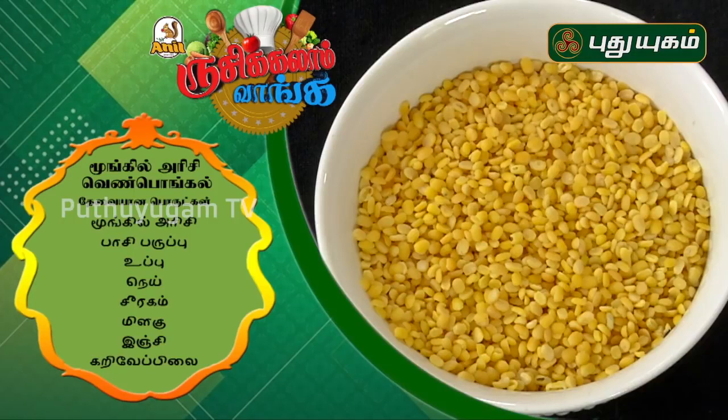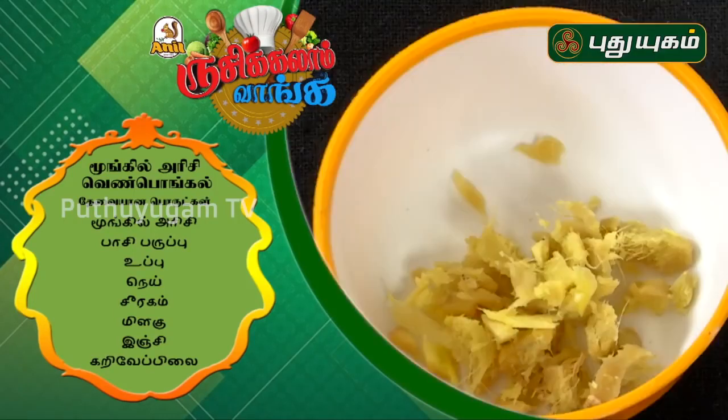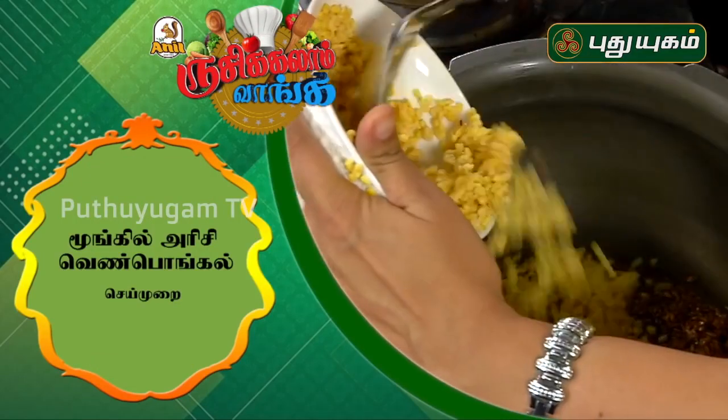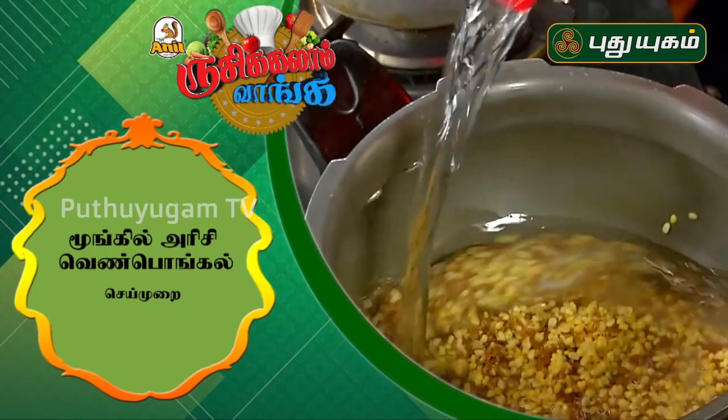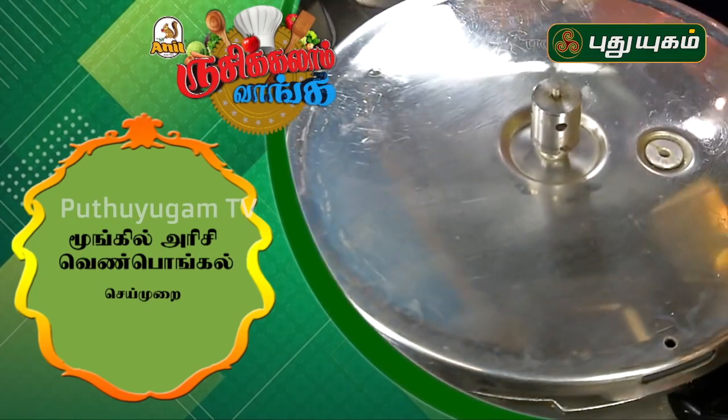Mungilarissi, Pasiperp — ingredients: Geragam, Milagu, Inji, Karuvayapilay. One Pathiratthi'l Mungilarissi, Pasiperp — 3 portions: Geragam, Varegam, Karuvayapilay.